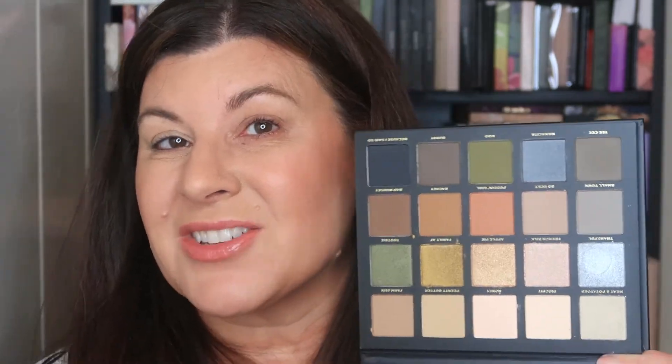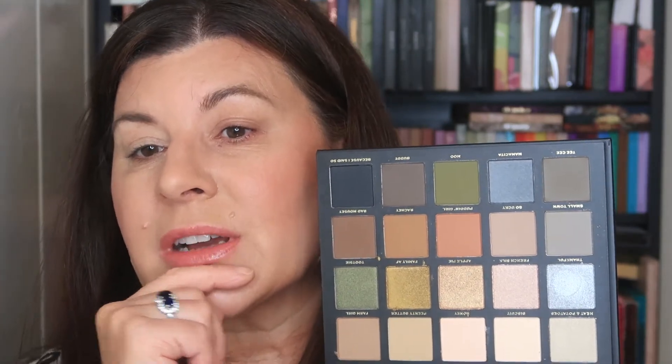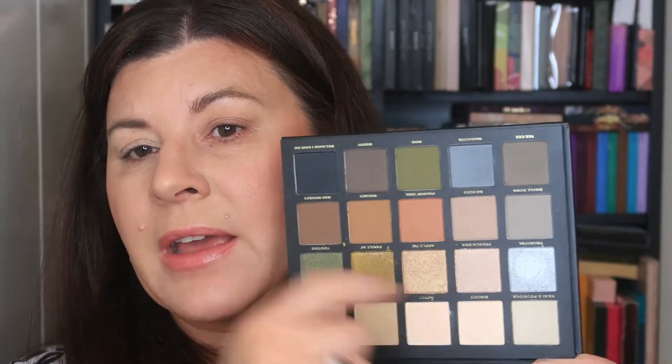Going down a row isn't going to really work for me. But going down a column — if you do that, you've got five looks. I like things to kind of be provided to me so I don't have to think too much early on, especially when I'm waiting for the coffee to kick in. I'm super intrigued by this look right here and I want to do this one first.